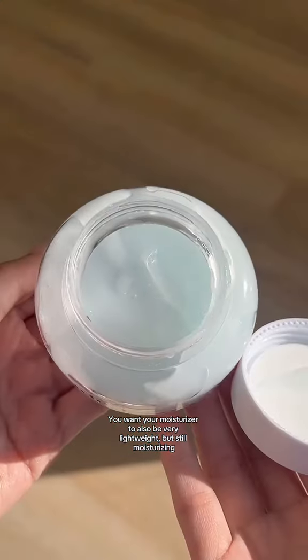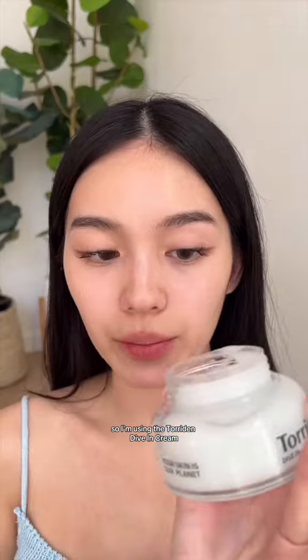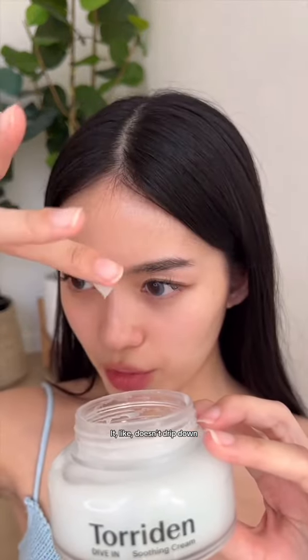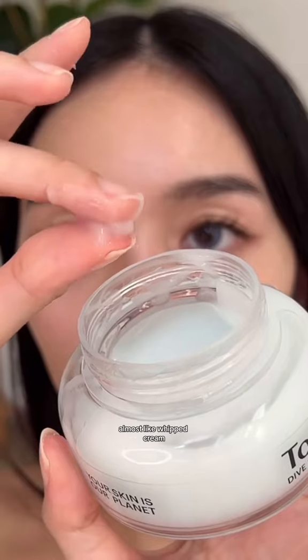Next is, of course, moisturizer. You want your moisturizer to also be very lightweight, but still moisturizing. I'm using the Twarden Dive-In Cream. This has a very unique, almost whipped texture — I'll show you. It doesn't drip down. Feels very light, almost like whipped cream.